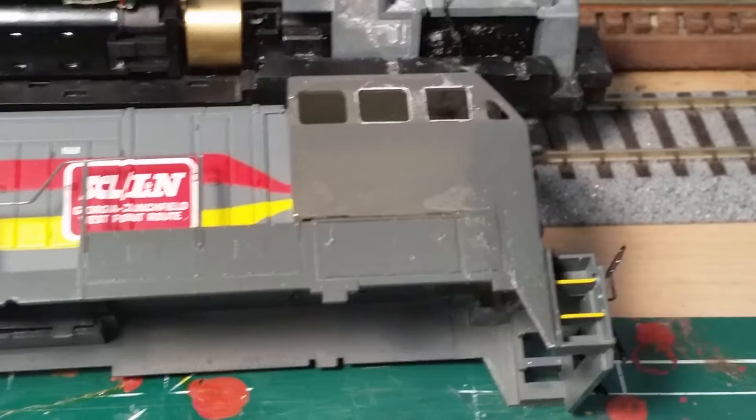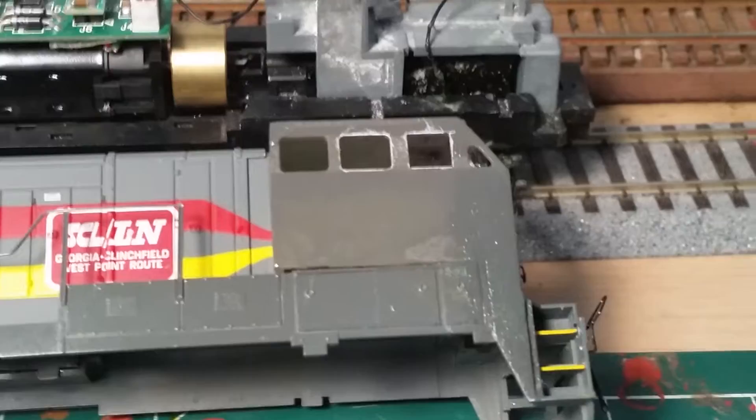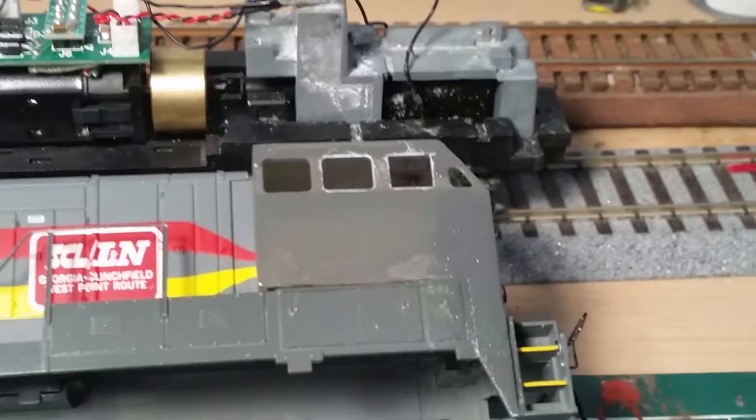I wanted to make this quick video about how I am putting together a couple of BQ23-7s. If anybody doesn't know, these were the original wide cabs back in the late 70s and early 80s, and the only railroad that really had them was the Seaboard Coastline Family Line system.